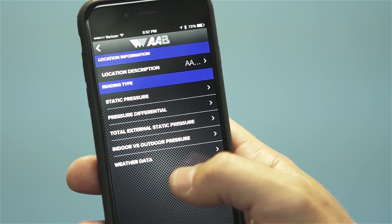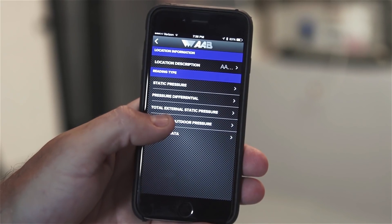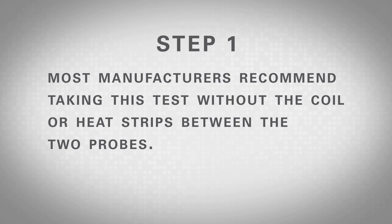This test helps to identify the overall performance of a system and can be used to calculate the air flow of a system by comparing this pressure reading to the air handler manufacturer specifications. To take the measurement, choose the test titled Total External Static Pressure Test, then follow these steps. Step 1: Locate the appropriate places to drill the test holes before and after the system blower. Please refer to the manufacturer's specification to see if the coil or heat strips, if applicable, should be included in the test. Most manufacturers recommend taking this test without the coil or heat strips between the two probes.